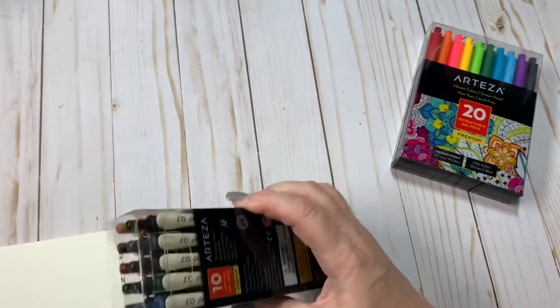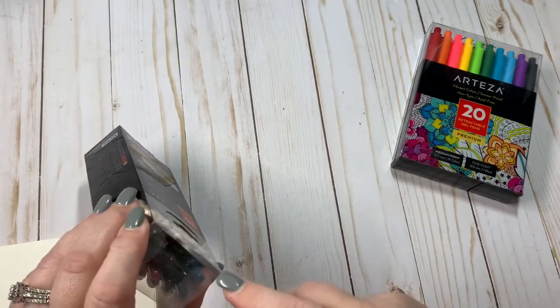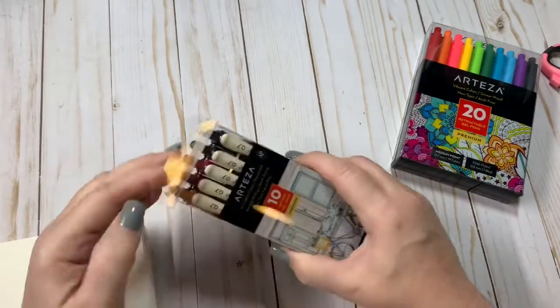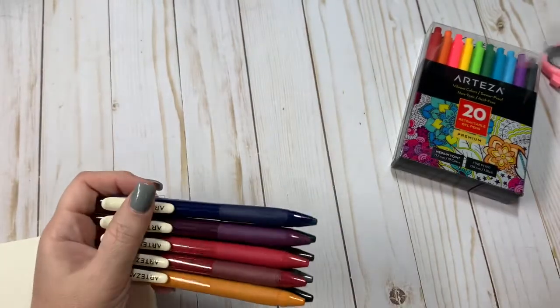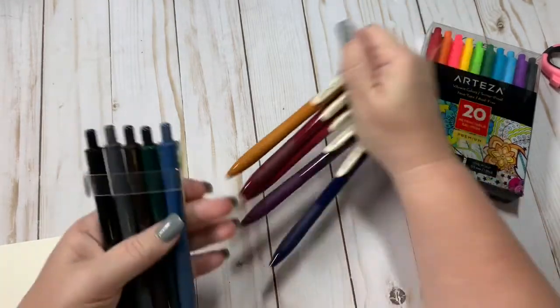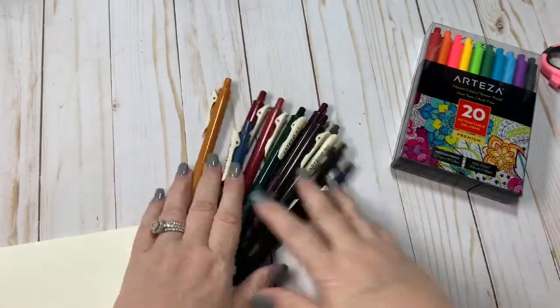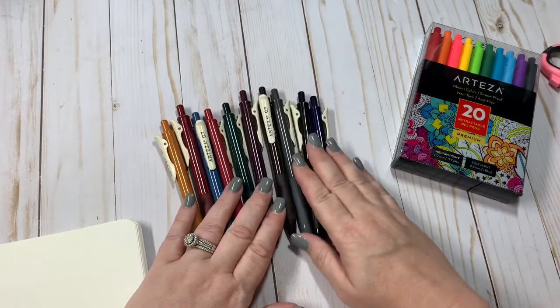I really, really liked this set. I loved the colors of this one and I am definitely a pen fanatic, so I wanted to add these to my collection. I've never tried any of this brand of pens. I do have some colored pencils and other products from Arteza but I do not have any of their pens. So beautiful, beautiful, beautiful colors. Love all the vintage, vintage looking colors.